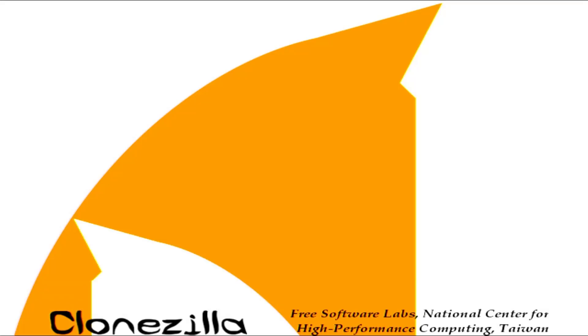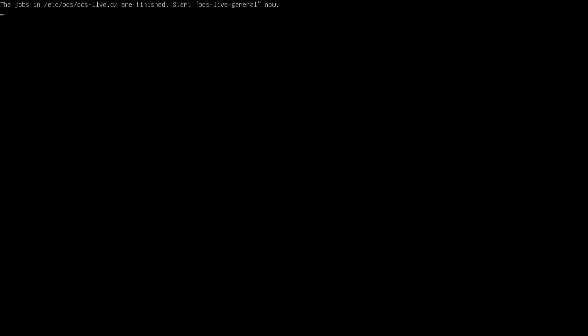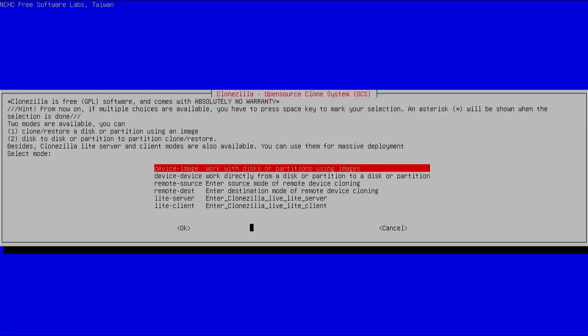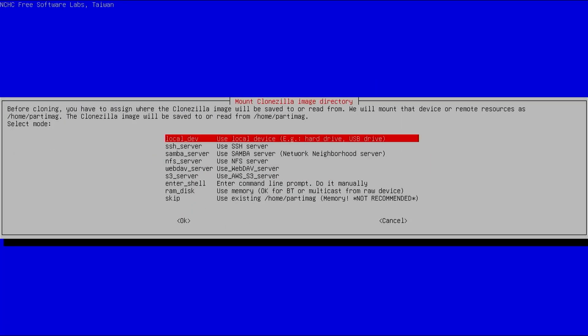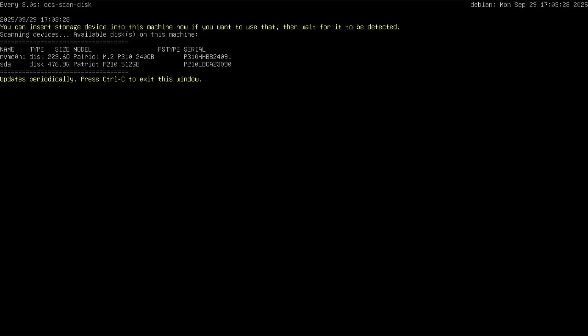Hi everyone. In this video I'll show how to backup and restore your computer using CloneZilla without using a USB drive. CloneZilla is free open source imaging software that will allow you to backup and restore your computer. Normally you'll need a DVD or USB drive to boot CloneZilla, but I'll be doing this without either.